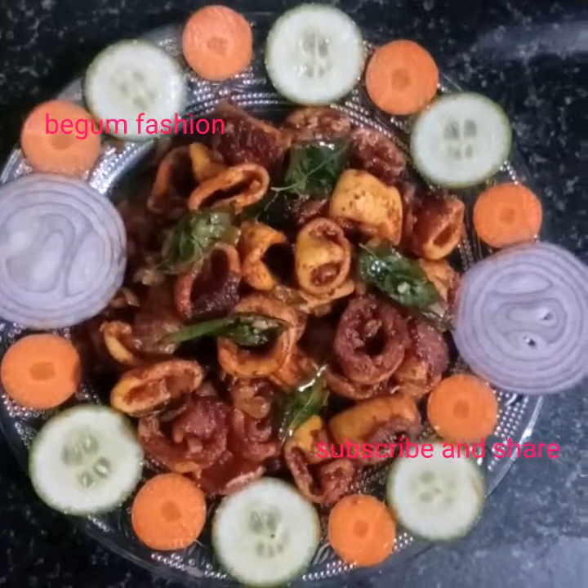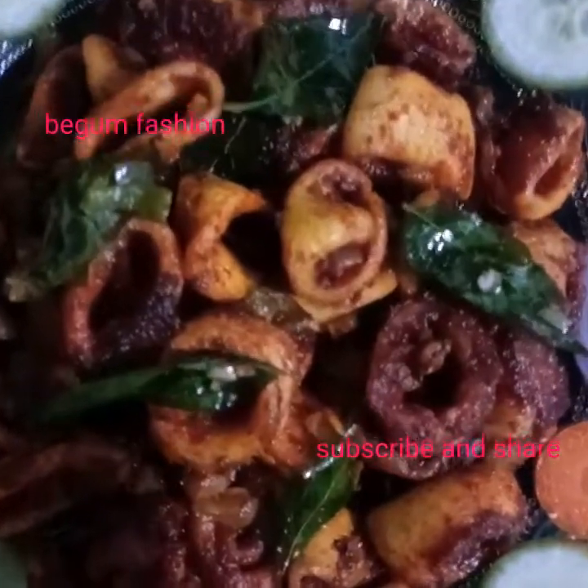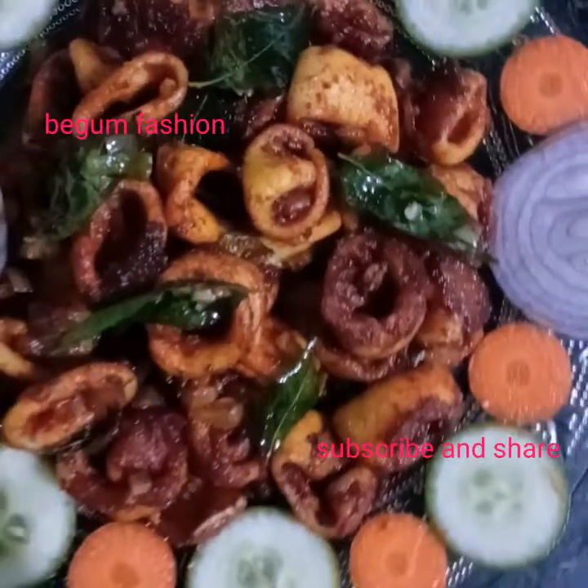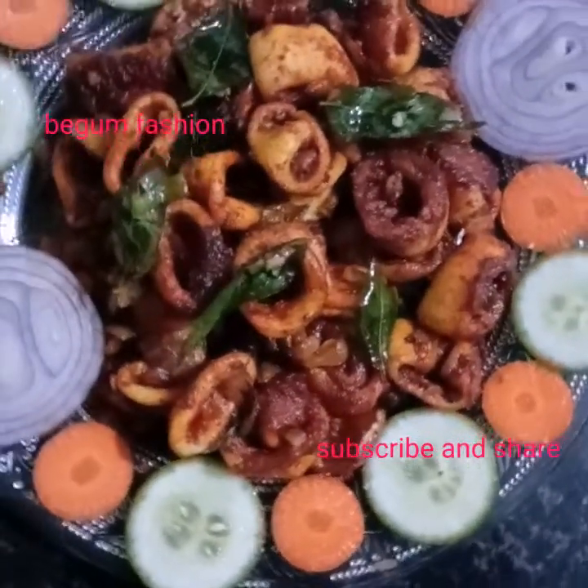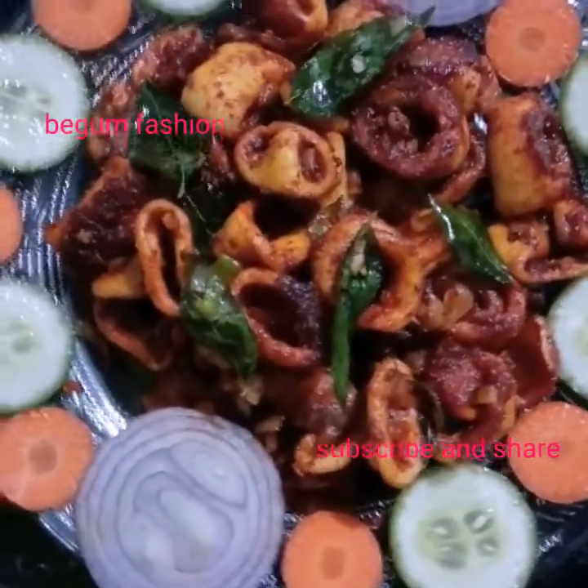Hello and welcome to Begum Fashion. I am here now with a cooking video. I am going to do a rice pasta — I will try this pasta.